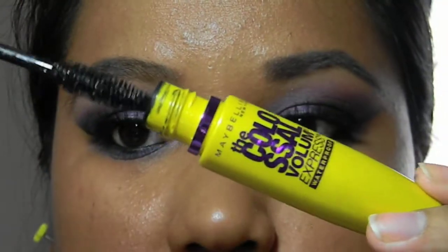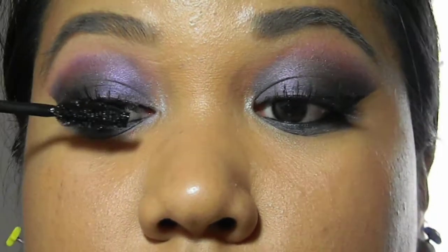Curl the lashes to blend them in with your natural lashes. Apply mascara to your upper and lower lashes.